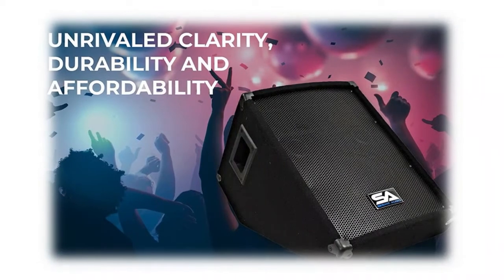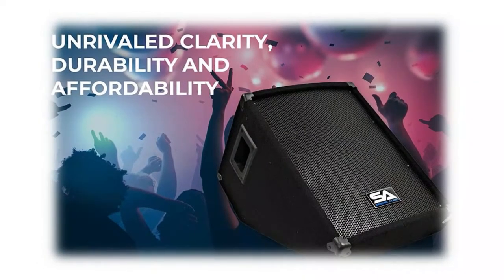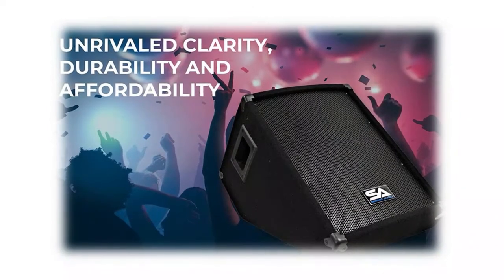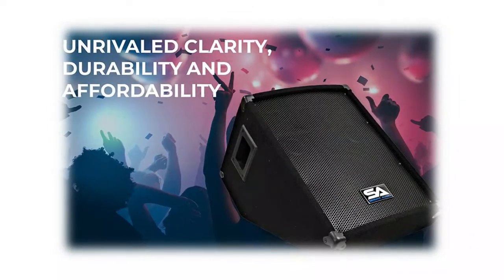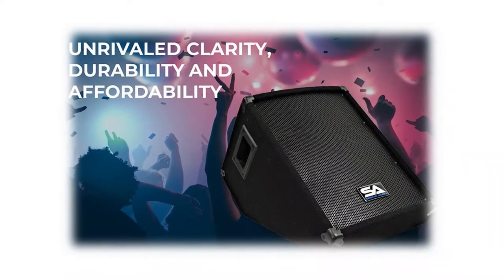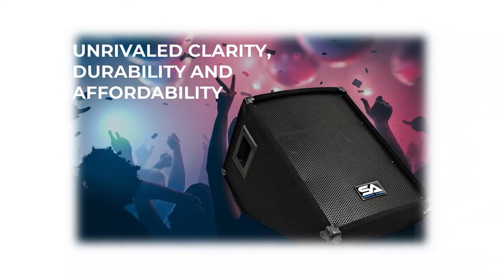The wedge-style monitor speaker has 100 watts RMS with 200 watts peak power. The floor monitor speaker is a two-way speaker with a 40-ounce magnet and a two-inch voice coil. It is wired at 8 ohms. The stage monitor has dual ports.